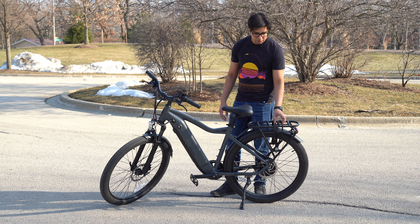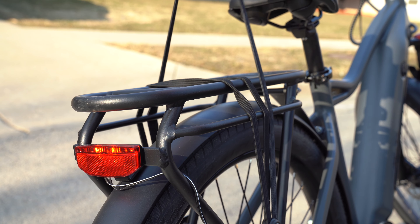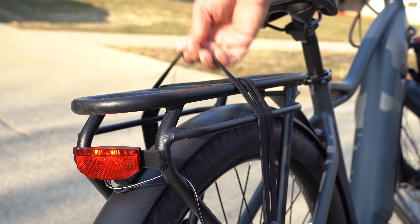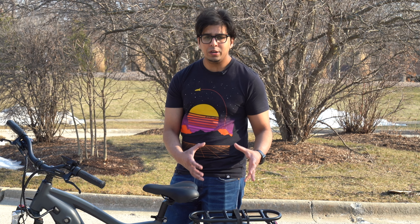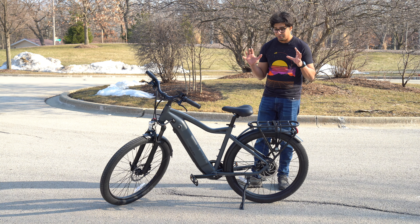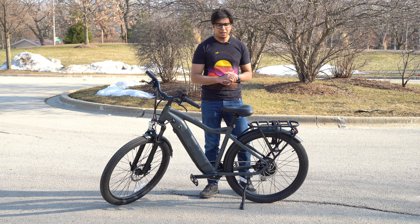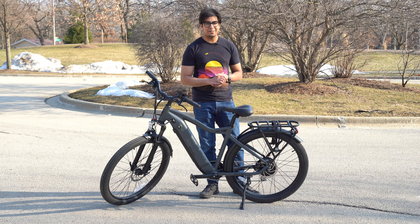On the back, you have bungee cables mounted onto a bracket, so you can technically mount a variety of different things for your leisure — your work stuff, your school stuff, whatever you need. Overall, it definitely has a very nice, appealing look. I like the whole matte gray feel; it definitely gives it a unique feel. With that said, let's go ahead and try it out.